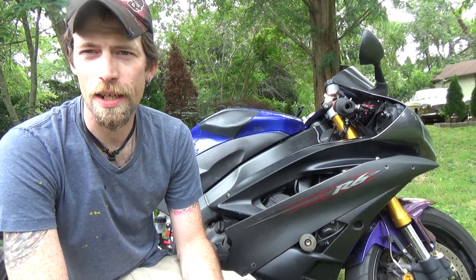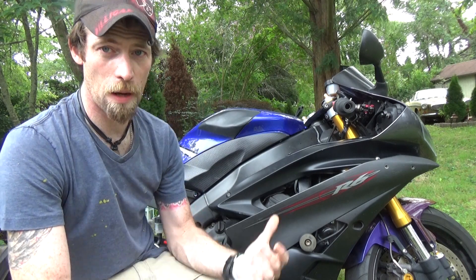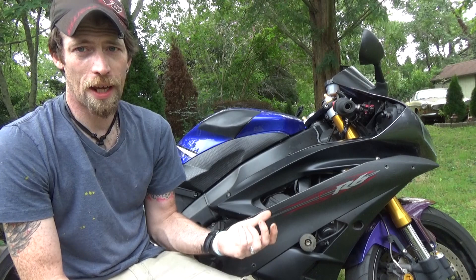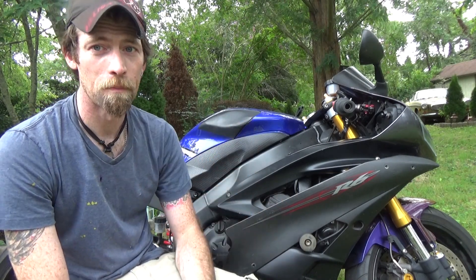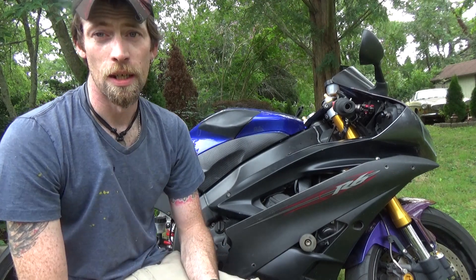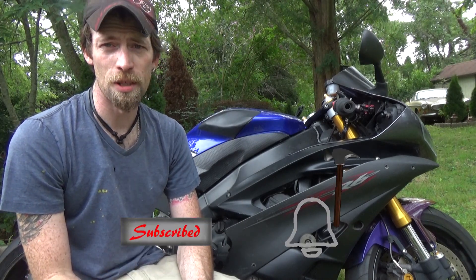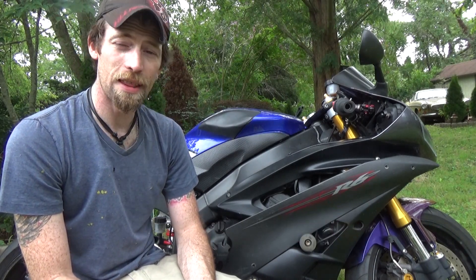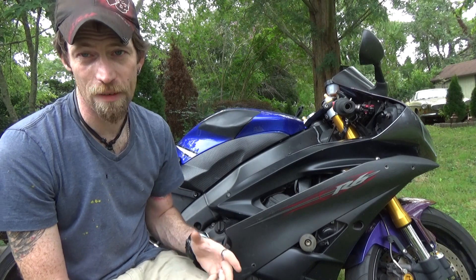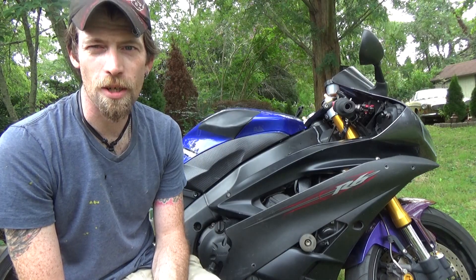I'm curious - what are your ideas? What do you think I should do? If you guys have any suggestions, let me know down in the comments. This is a fuel injected motorcycle and I've only had carbureted motorcycles, so this is a whole new world for me - which I'm excited about. If you're not already subscribed, please hit the subscribe button and the notification bell. I've got some pretty cool things in mind already - I can't tell you everything or that'll give it away, but let me fiddle around with some stuff and we'll come back.